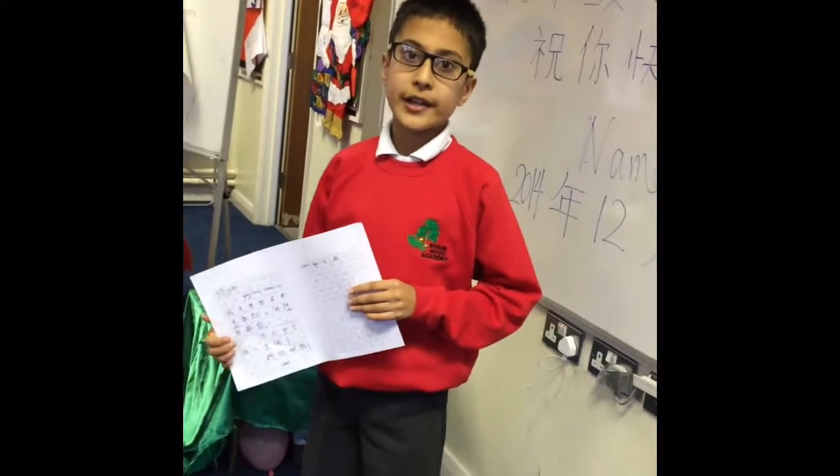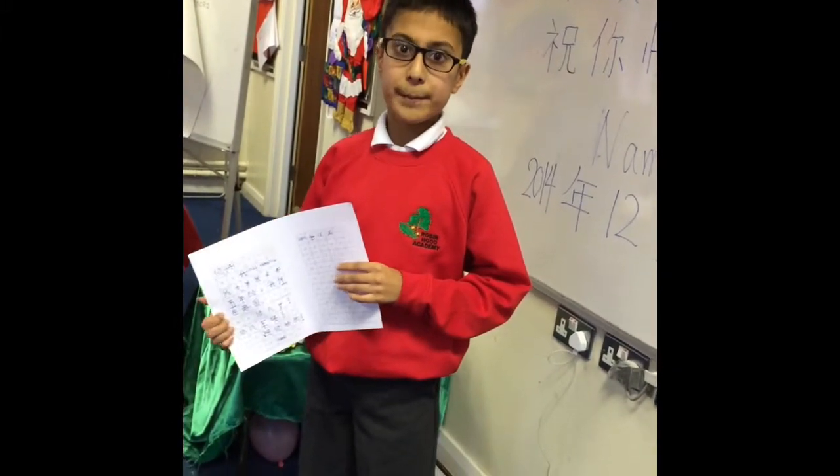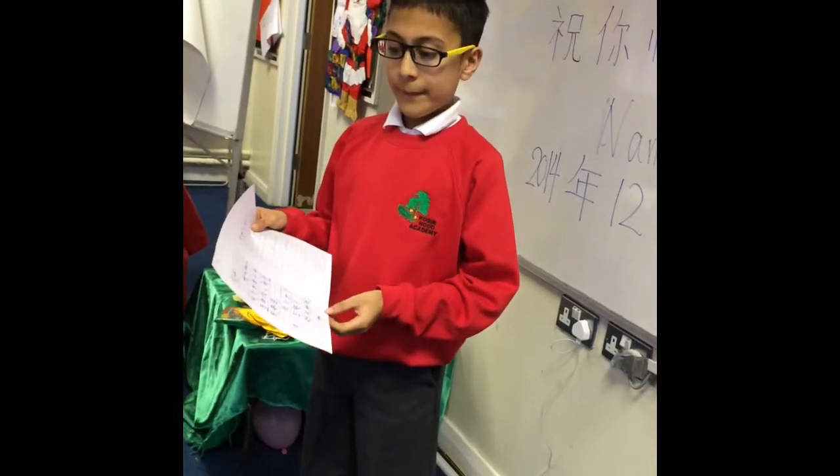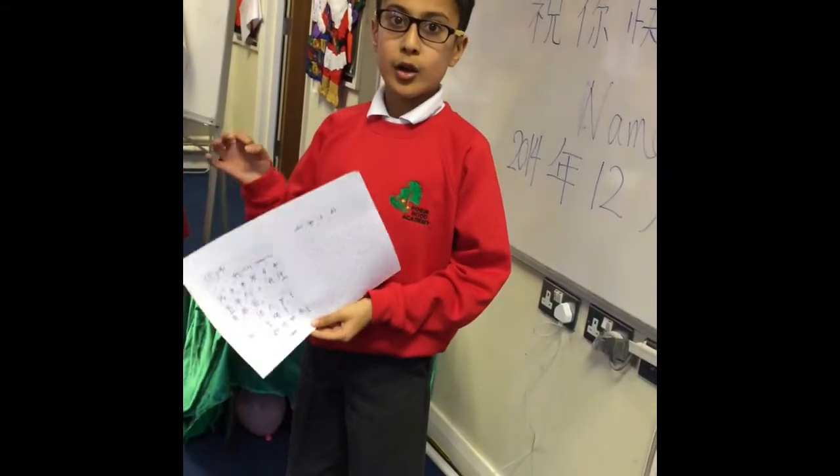I'm going to show you how to write a letter in Chinese using Mi Gyu's paper. First of all, you are going to write Ni Hao, and then after that do a colon.